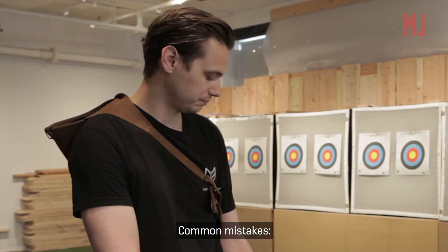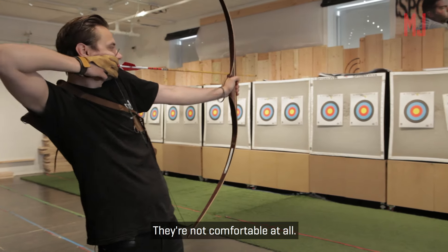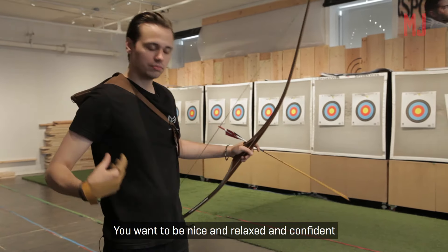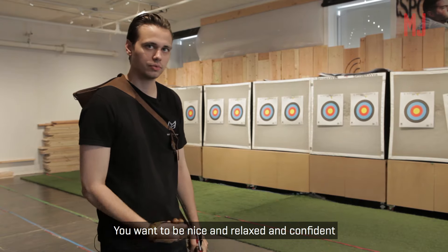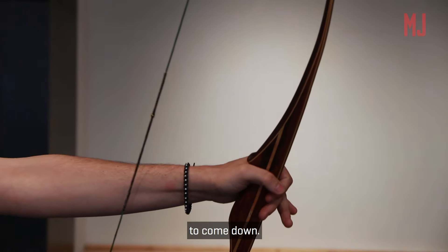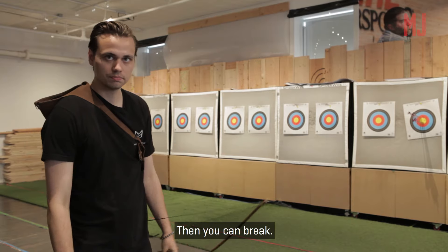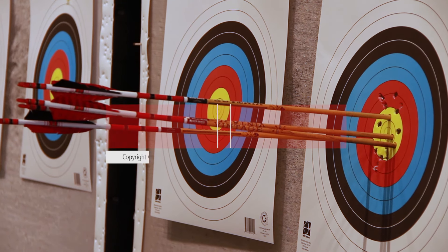Common mistakes: a lot of people are way too tense. Their shoulders are right into their neck — they're not comfortable at all. You want to be nice and relaxed and confident with what you're doing. So it's a smooth draw back, all the way back to coming down. When you release, nice and still, then you can brake.